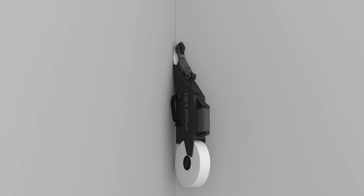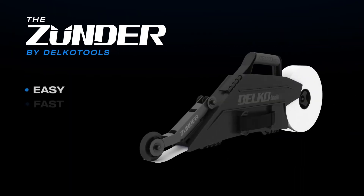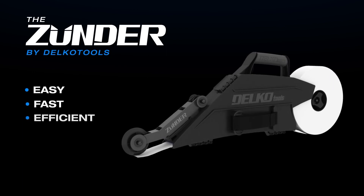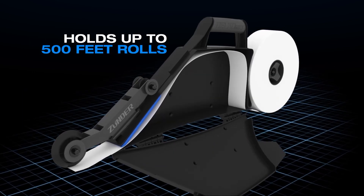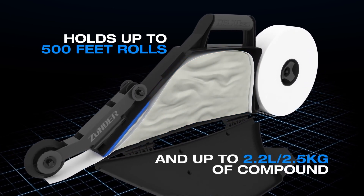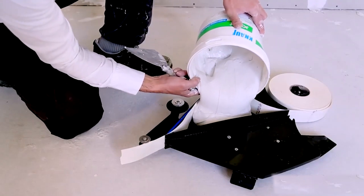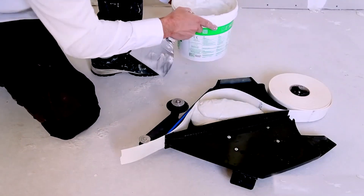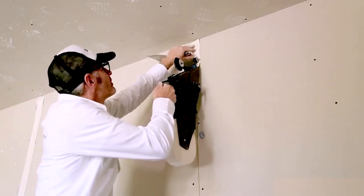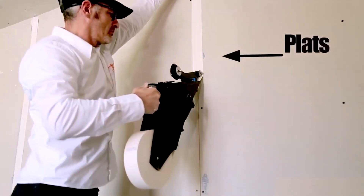The Zunder can be used by both left and right-handed people, thanks to two adjustable soft grip handles and a compound flow adjustment dial that is always accessible. It has a single clip design for easy loading and cleaning and can hold up to 150 meters of joint tape. With a tool weight of 1.3 kilograms and a capacity of 2.2 to 2.5 liters, the Zunder is compatible with paper tape, Fibafuse paperless joint tape, and Curt tape.